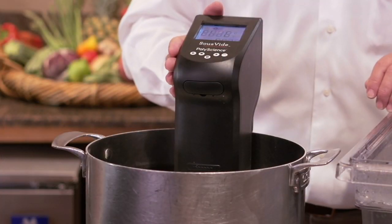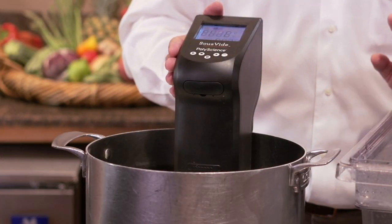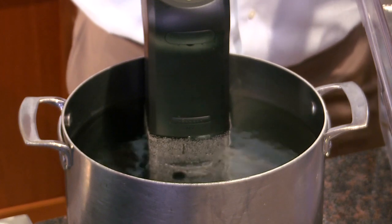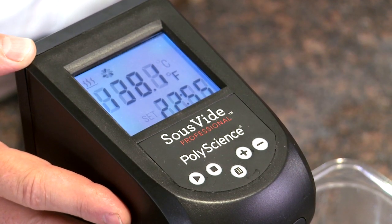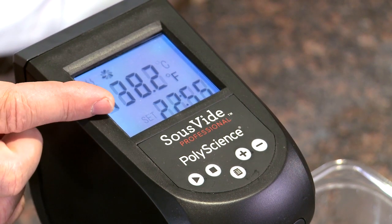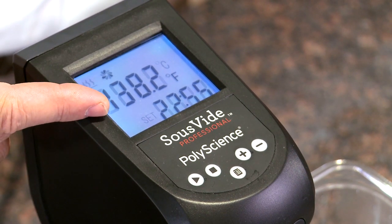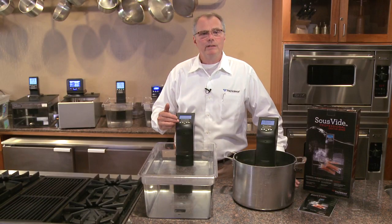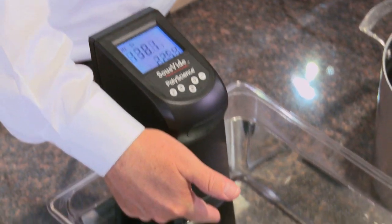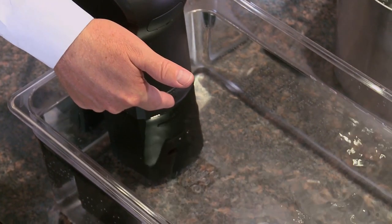It's been designed for casual use, cooking lower quantities of food in a smaller reservoir. The unit features a large, easy-to-read LCD display, showing temperature within a tenth of a degree. It features an easy user interface and a pump capable of 6 liters per minute to ensure excellent uniformity within the bath.